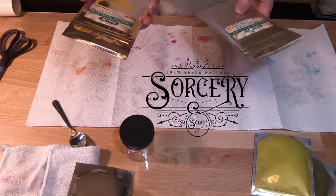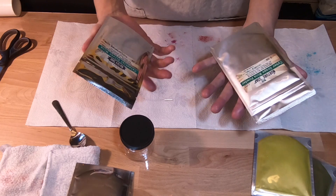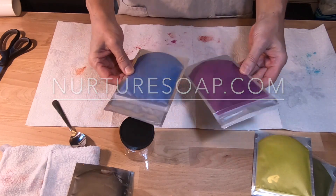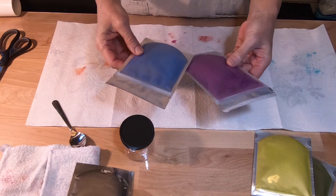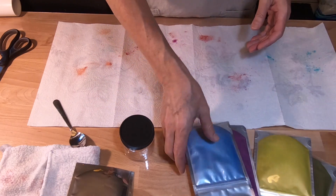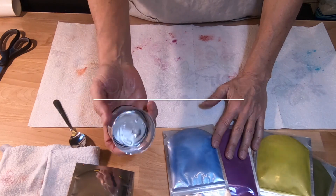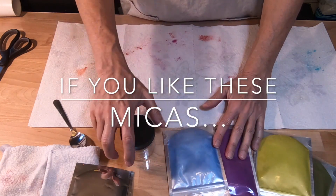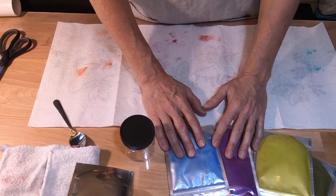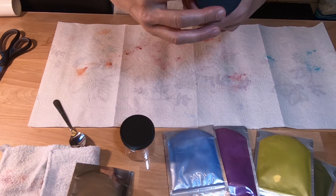I got all these awesome micas from Nurture Soap Supply. When you keep them in the bags, it's an economical way to test a mica you're not sure you'll keep — it ships faster and it's less cumbersome. It also helps recycle so I don't have to keep buying jars and then throwing them away. I have my own jars and I wanted to show you what that looks like.